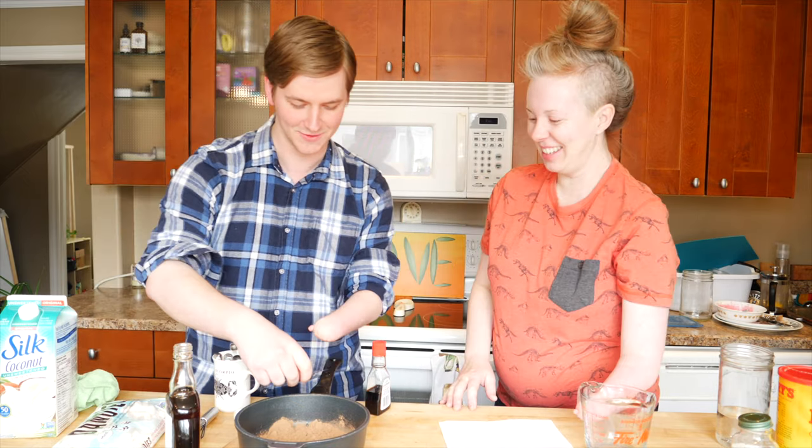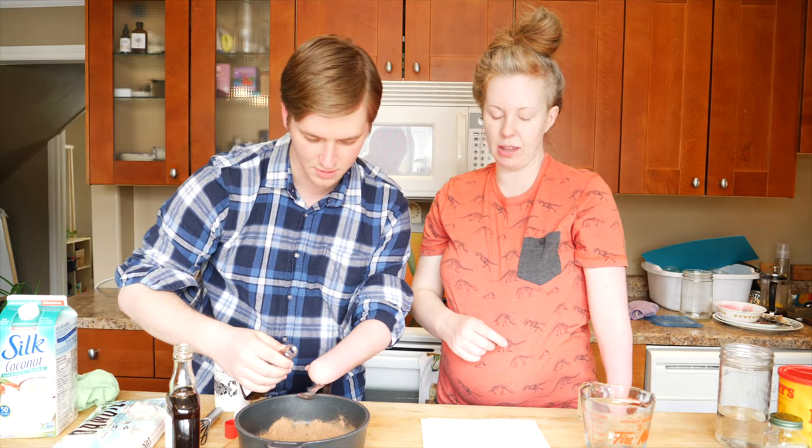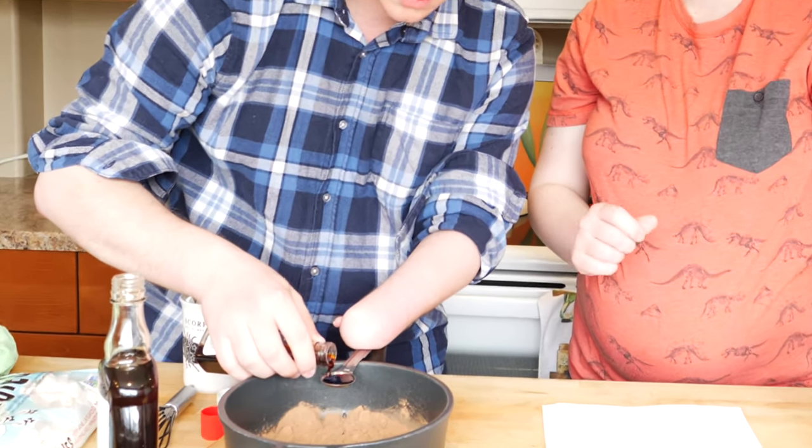I might have to get in there with my limbs and just mix it. Vanilla extract — one whole teaspoon because we're doubling it. You got it. Again with the nice side pot-hold technique — this is wonderful.